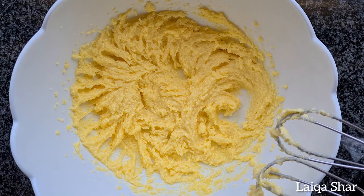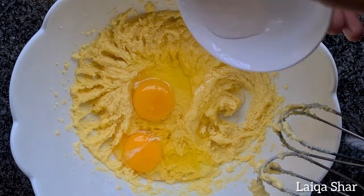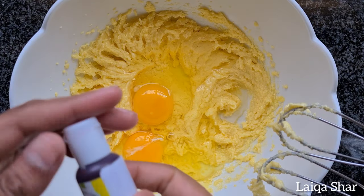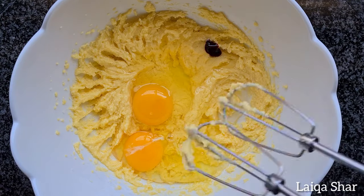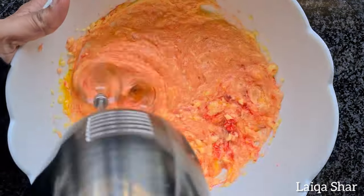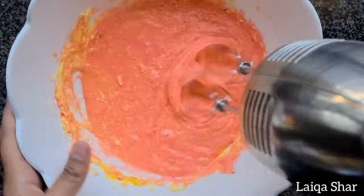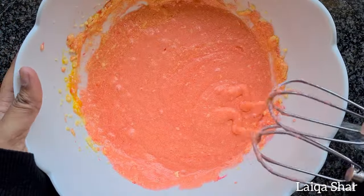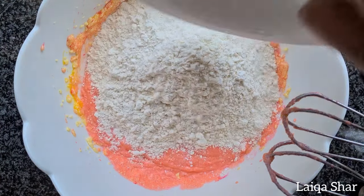Then add in the eggs, vanilla and food colouring. I'm using a single drop of gel food colour as opposed to liquid. Then mix everything together. Then add in the baking powder and flour, and mix well.